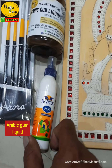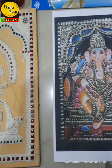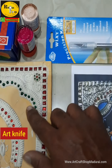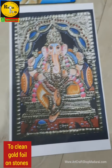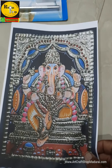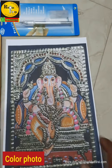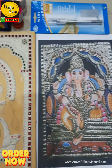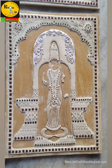The kit also includes artificial gold foil — 10 sheets — and you can buy original gold foil separately. It comes with a round brush set for detailing work, a flat brush set for base work, Arabic gum for sticking original gold foil, Fevicol for artificial gold foil, and an art knife for cleaning gold foil on the pasted stones. Finally, a full detailed coloring printout is given free as a reference picture.